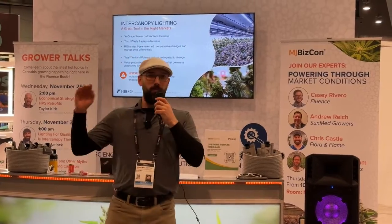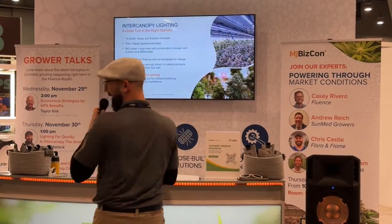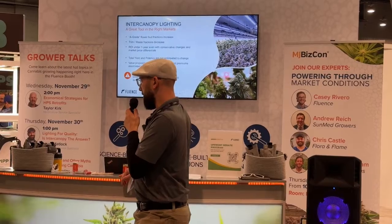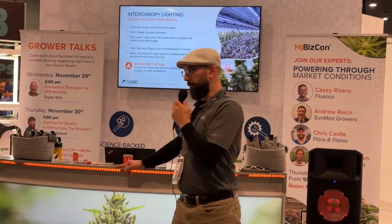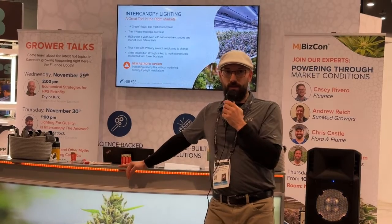Take home number one: A grade increases — that's the key value point. Trim goes down, which is important for two reasons: it makes very little money in the market, and it reduces labor, since product moves through trimming machines faster or requires less hand trimming. You have less than a one-year ROI on the technology, making it highly competitive. You're not impacting your total yield or potency, so there's no risk to this technology. We absolutely saw no decrease in potency or yield.